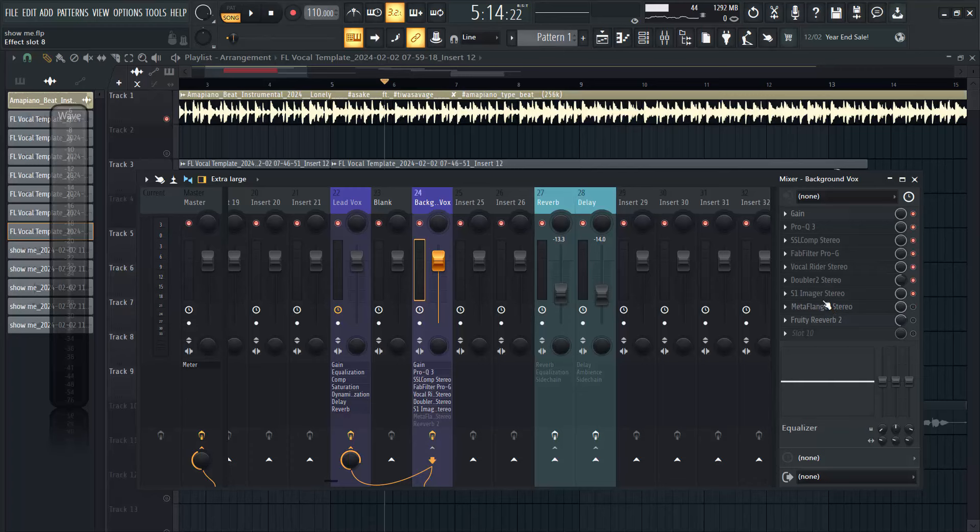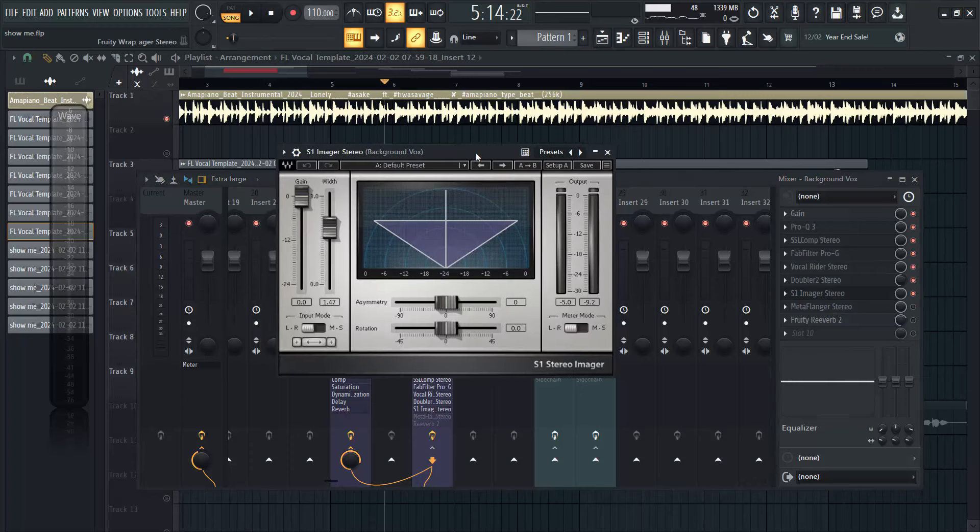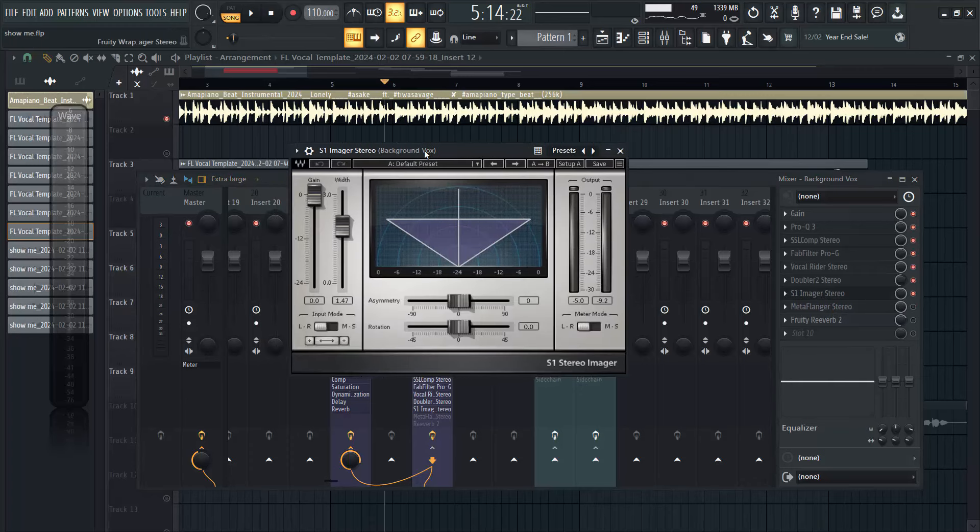The next thing I'm going to be talking about is the S1 Imager, and the reason I'm using this imager was because I wanted to widen up my backup to be very wide to the ear. I set the widening to about 1.42, which is about 49 percent, and that was the only thing I did here. This plugin is from Waves and it's a very nice plugin.